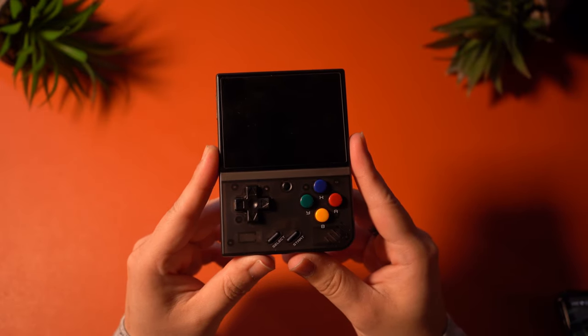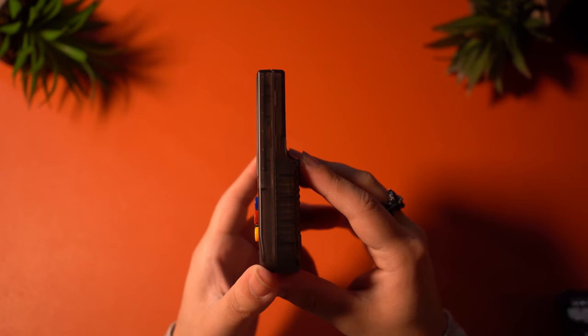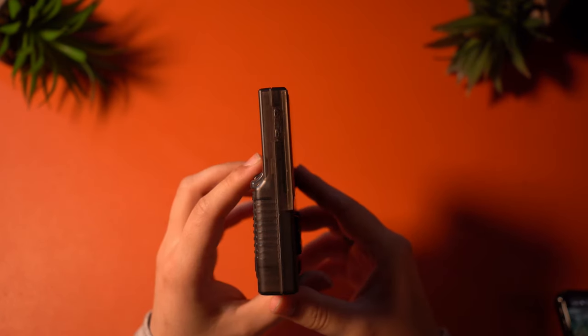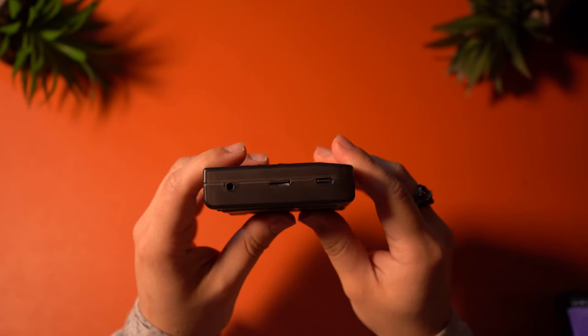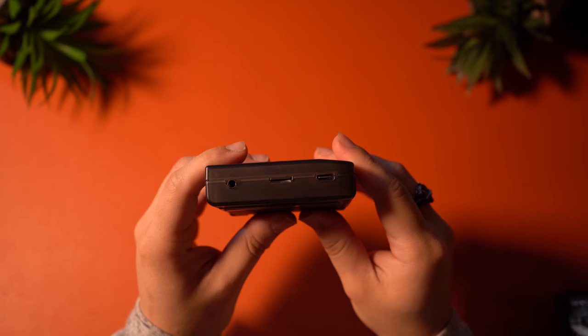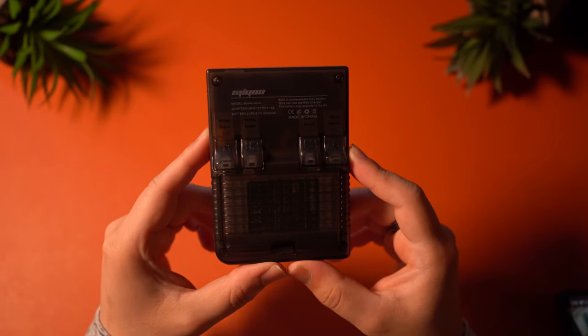On the front you're going to find all of your buttons and D-pad. On the right, you're going to find absolutely nothing. On the left, you will find the volume rocker. On the top, you will find the sleep-wake button. On the bottom, you will find a headphone jack, micro SD card slot, and a USB-C port. On the back, you're going to find your triggers and battery compartment.